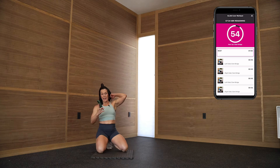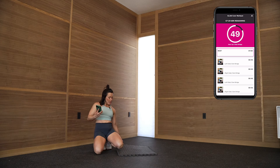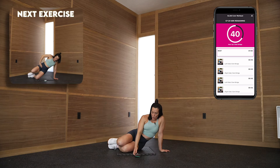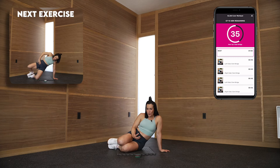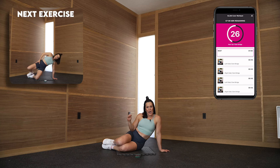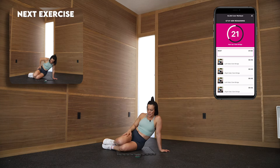The cool thing is it previews the next move for you. We're going to be doing a clam bridge — we're actually rising up into our clam, which is going to work our side butt muscle and also really work our core. You'll notice time and time again that when we're working our glutes, we're also working our core. These two are best friends — total BFFs. We've got about 20 more seconds of rest.